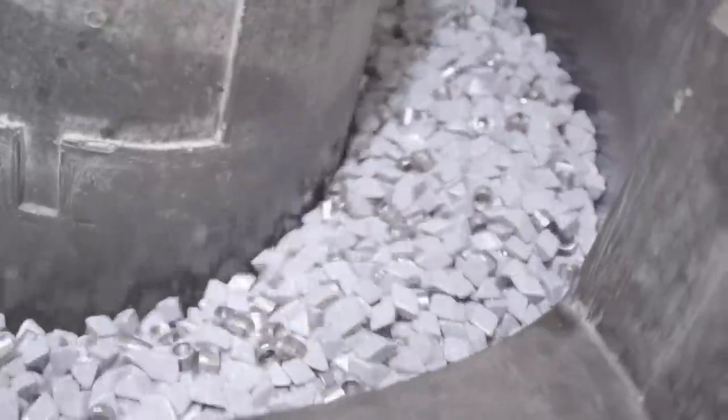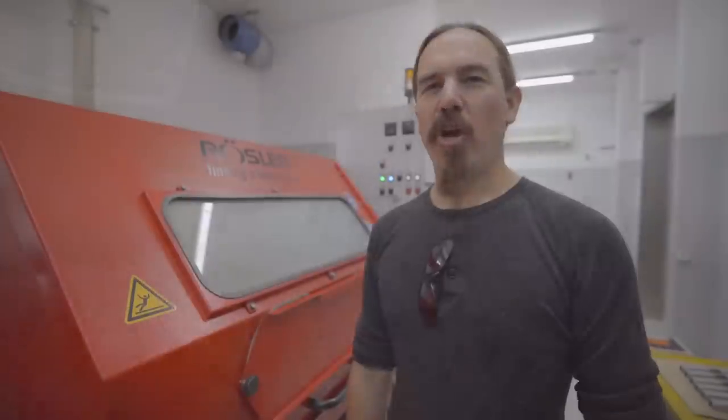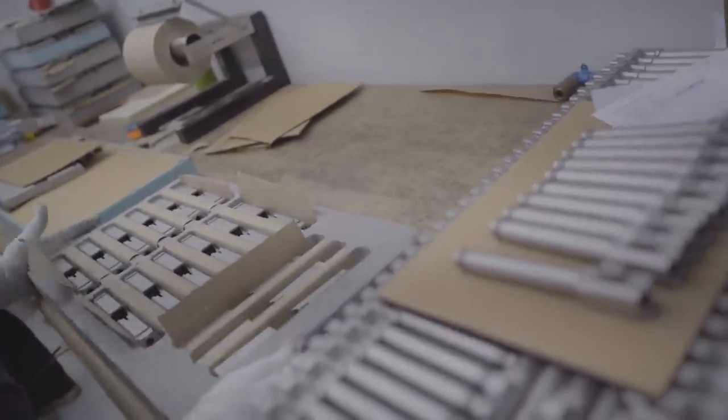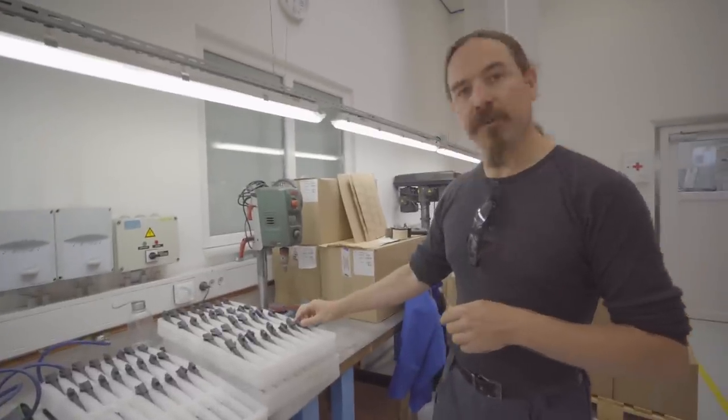Parts are machine deburred and tumbled. After the deburring process, CNC parts go into sandblasting. After they come out of sandblasting, they get sent out for surface treatment. Coming back from surface treatment, there is one more bit of hand polishing. After the barrels have gone out for surface treatment and come back, you have surface treatment on things like the feed ramps, and those get manually polished to ensure really good reliability when the pistols are assembled.